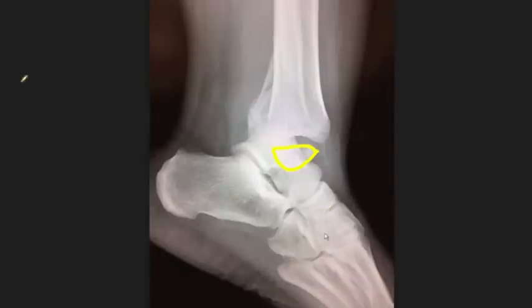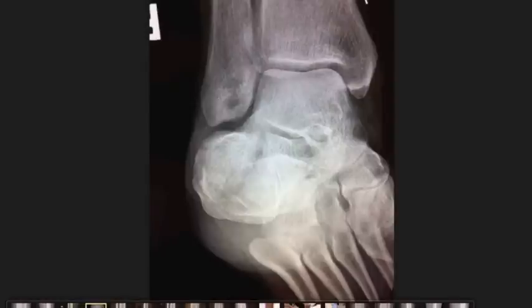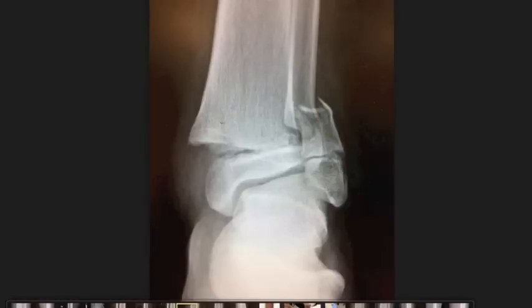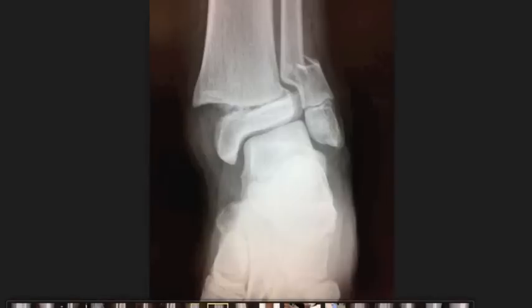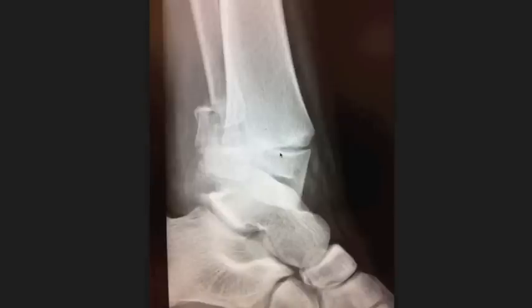This is actually a different patient. You can see the fracture there — this is the growth plate being pushed that way, all the swelling, and the fibula broken here. So you have the tibia and fibula broken. This is another ankle with the same kind of injury: a tibia and fibula fracture with a little bit of displacement — this one is also displaced.